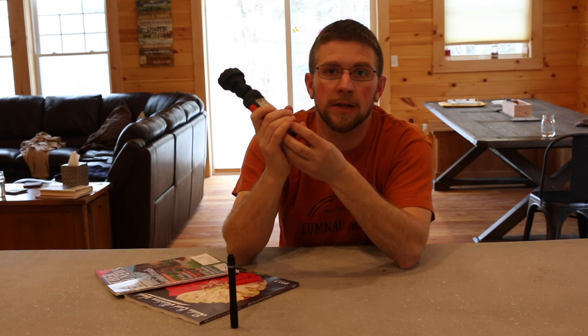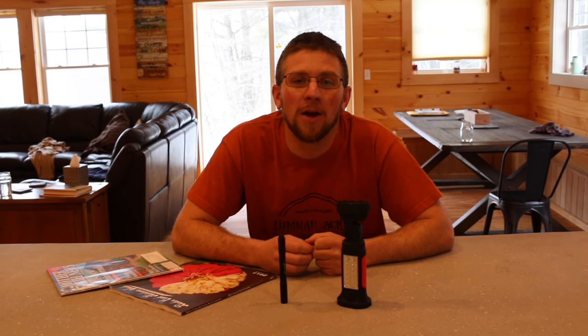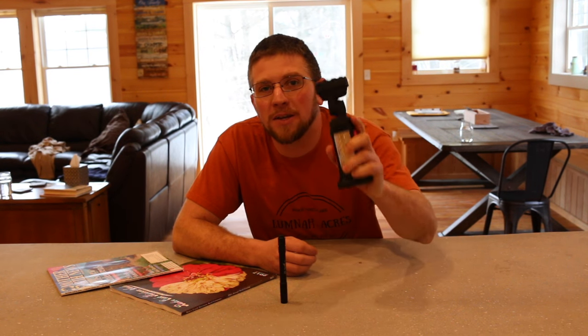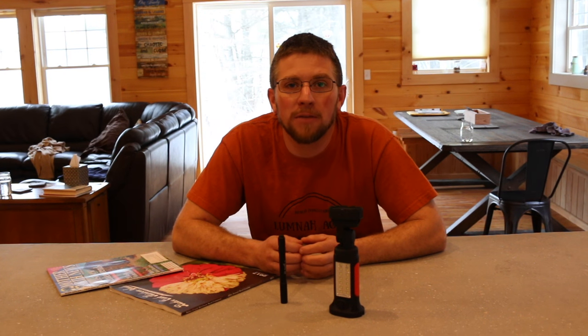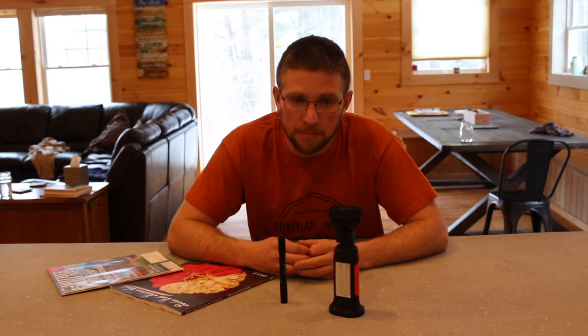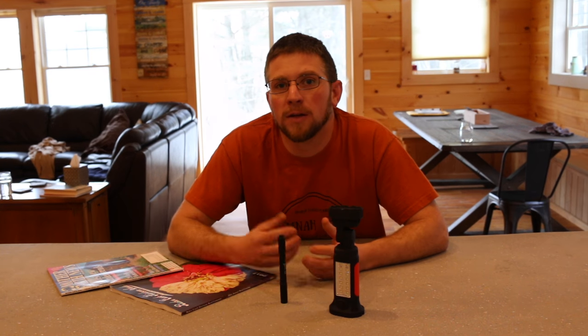I'll leave a link to both flashlights on Amazon. We're going to be giving away the Thorfire LED work light. What you need to do for your chance to win: subscribe if you're not already a subscriber, then leave a comment below letting me know what you use a flashlight for the most. Next Monday, February 6th, I'm going to take all the comments, put them in a randomizer, choose a winner, and then on next Tuesday's tool review video I'll be announcing the winner and getting your contact information from there.